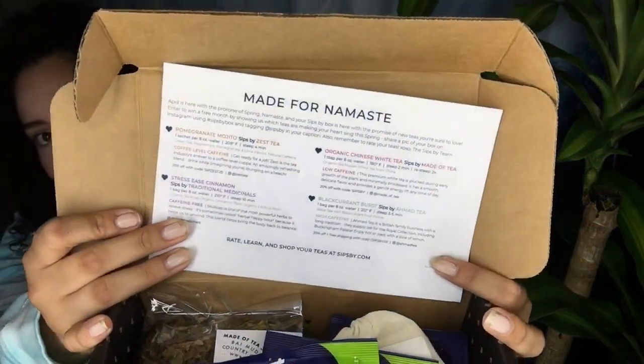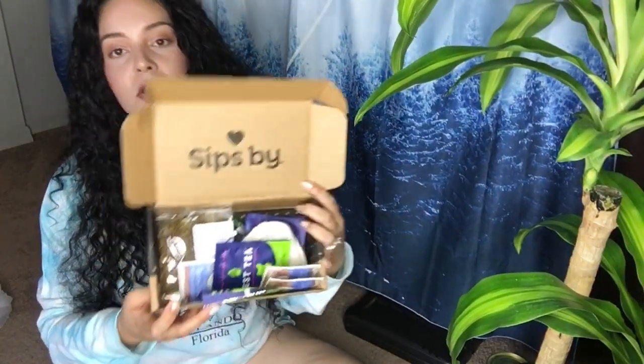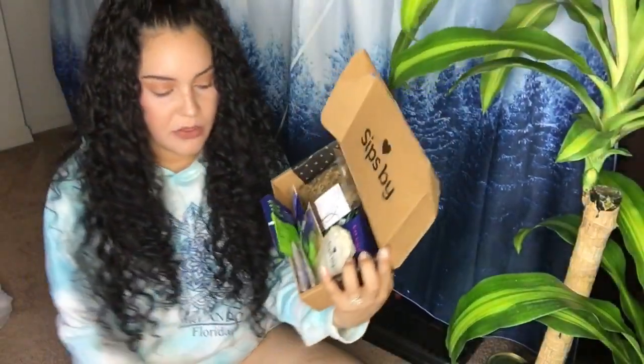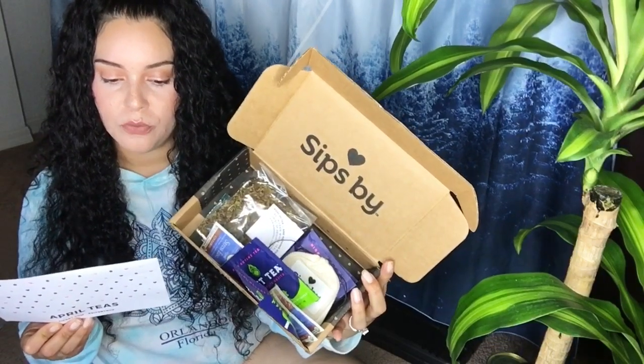I'm filming this April 30th to get it out on time so you can have many ideas for Father's Day. You take out the card and it will be customized for you or for the father you're buying for — you can see it says 'Made for Namaste' because they have you take a little personality quiz to know your tea preferences. Then you can buy it for just one month or for the whole year for your father if he's a tea lover.